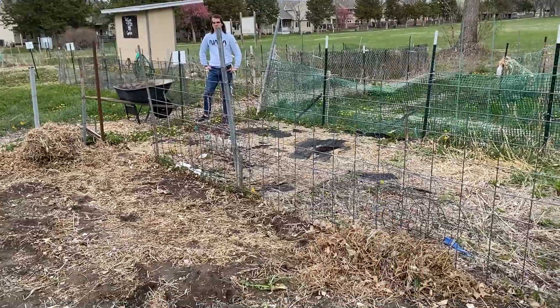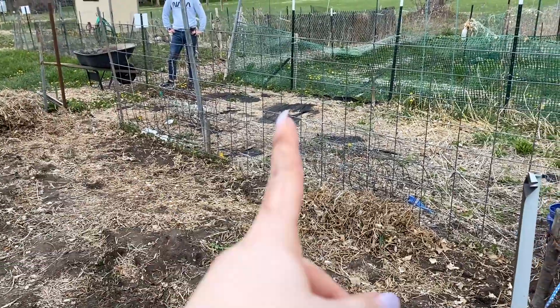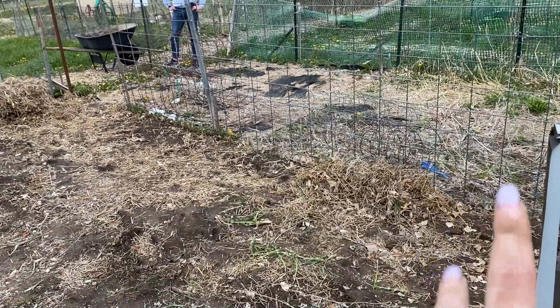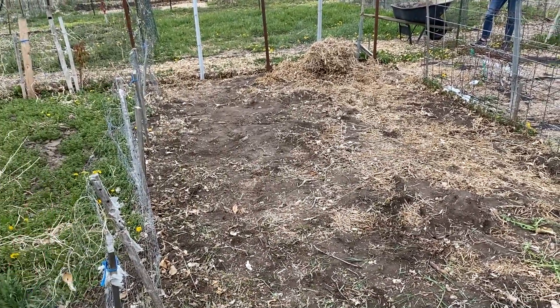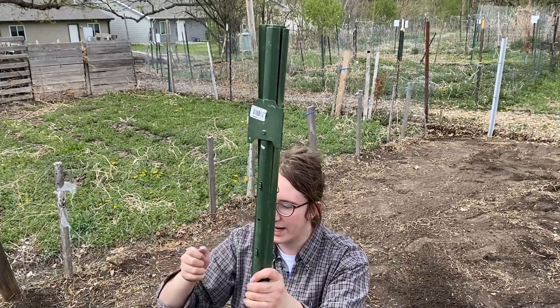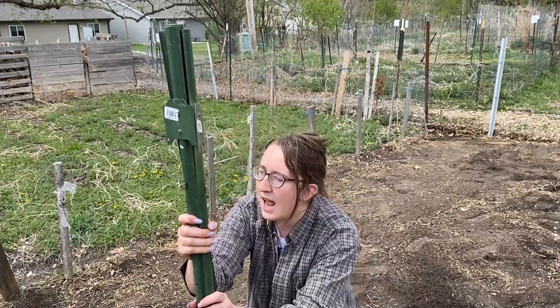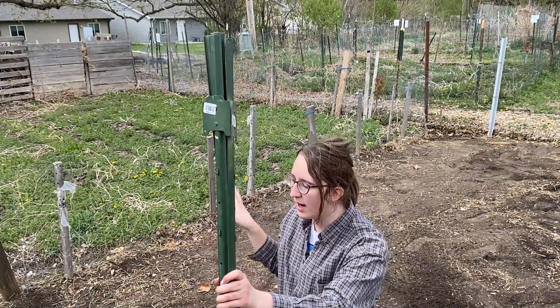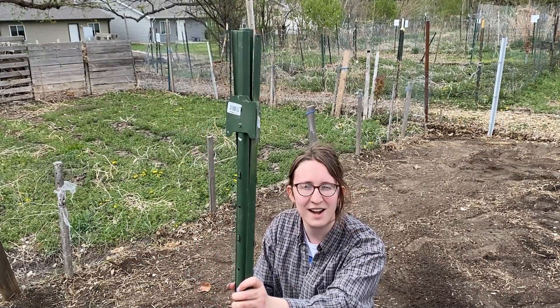We might talk to our neighbor to see if this cattle panel is theirs and how they feel about us having some zucchini climb up it. We went and fixed around the outside fence and re-hammered in some of the posts, fixed the chicken wire so there's at least some protection all the way around from what was left by the previous person. Now we've got our T posts, and Cody also leveled out the ground. We're going to put up the trellises for the tomatoes and show you how we do that.